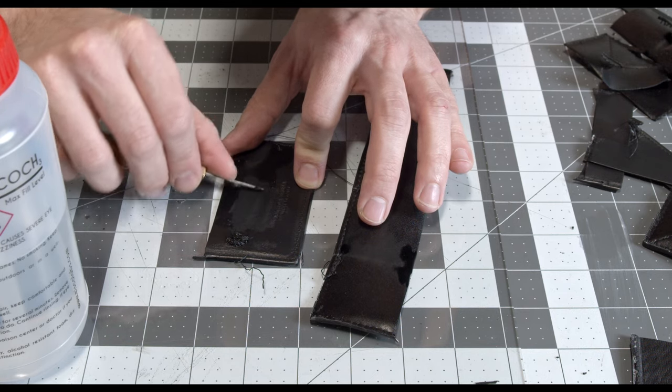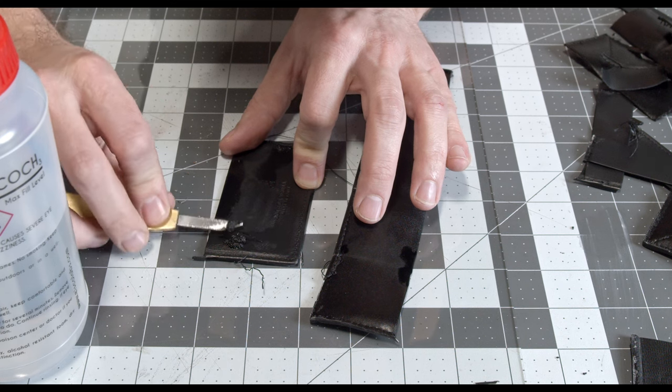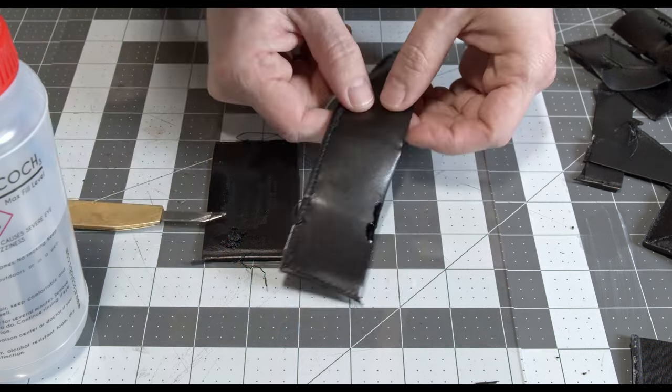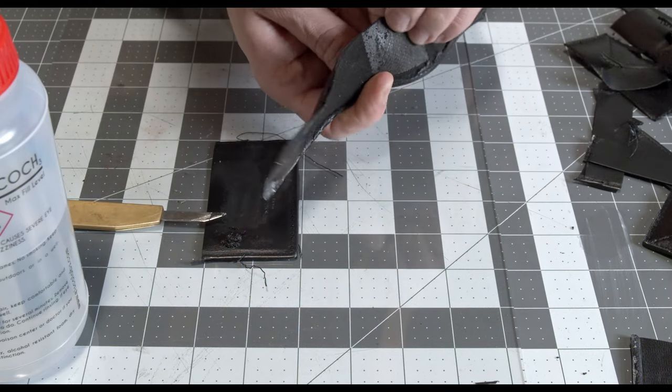Still we can see the green, but for probably lining requirements purposes they used a little bit more finish. The outside leather is absolutely gorgeous.